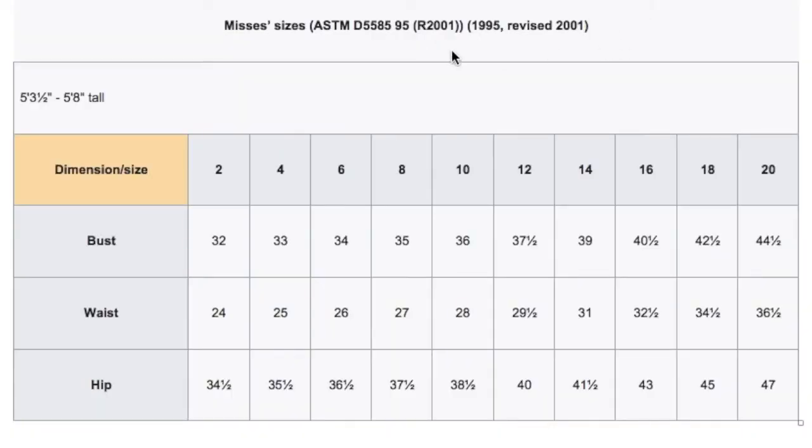Here is a standard size chart — I found this one on Wikipedia, and I'll put a link to it below. There are many size charts there for children, women, and men. For the lower, smaller sizes, the increments are one inch per size: 32, 33, 34, 35, 36 — so they're one inch apart up to size 10. After that, they move up to one and a half inches. These measurements are all an inch apart, then they go up an inch and a half to size 14, an inch and a half to size 16. After the 16, it's two-inch increments.